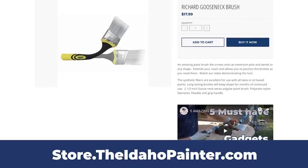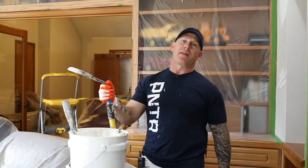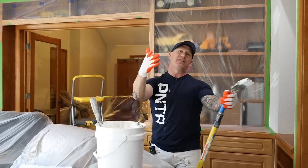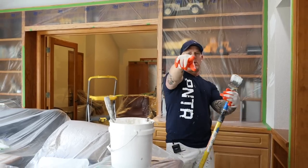This is Chris the Idaho Painter here on PaintLife TV. Hopefully you've enjoyed this video. If you have, give us a thumbs up, like us, subscribe to our channel — it's free and easy to do. We'll see you on our next video. Out.